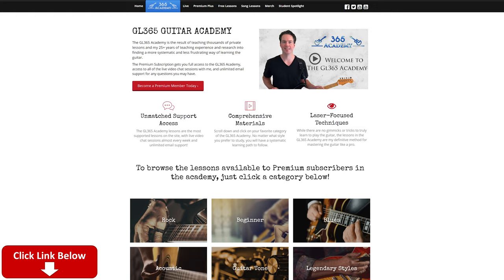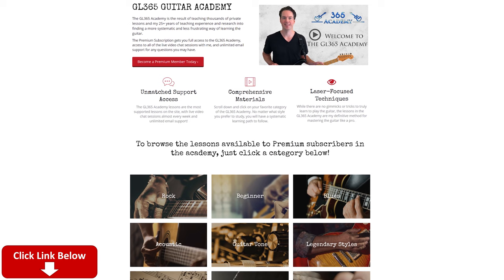Hey guys, it is Karl Brown for guitarlessons365.com. Got a fun acoustic song for you today — we learn how to play Ants Marching by Dave Matthews Band. Before I get into it, please subscribe to the channel if you haven't already, and ring the little notification bell so you'll know when I release a new video. Check out my guitar academy at guitarlessons365.com — it's the GL365 Academy.